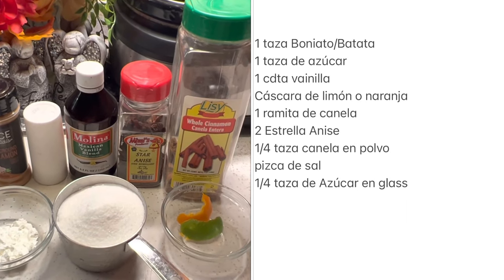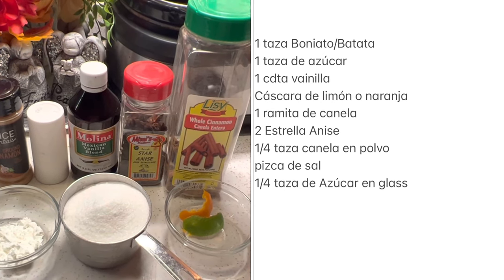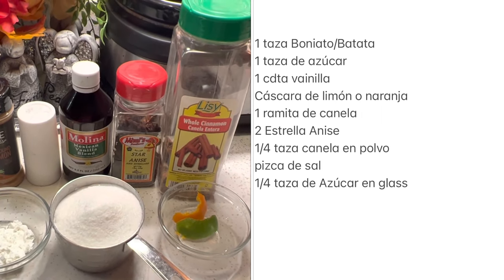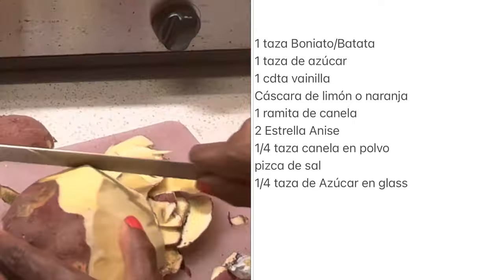Para los ingredientes necesitamos una taza de boñato, una taza de azúcar, una cucharadita de vanilla, una cascada de limón o naranja, una aramita de canela, dos estrellas anise, un cuarto taza de canela en polvo, una pizquita de sal, y un cuarto taza de azúcar en glas.